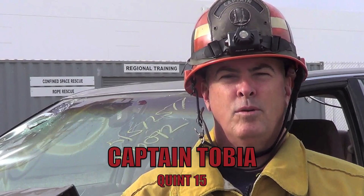My name is Kevin Tobia. I work for Los Angeles County Fire Department, Fire Station 15. I'm also in charge of the vehicle extrication instructor cadre at Recruit Training.